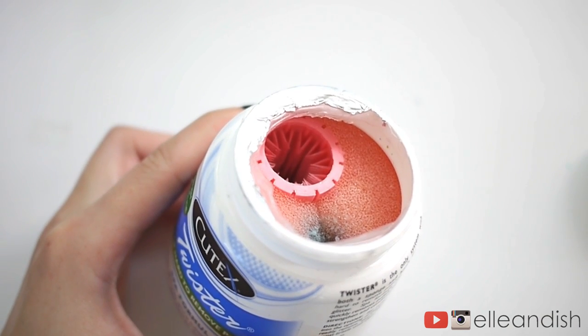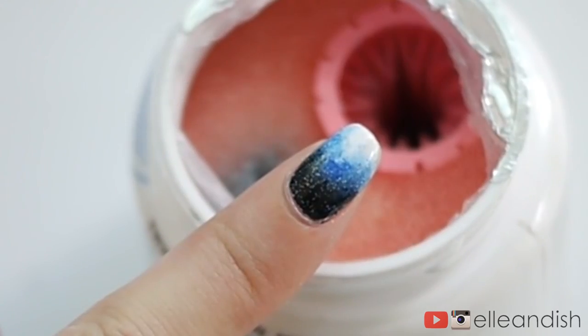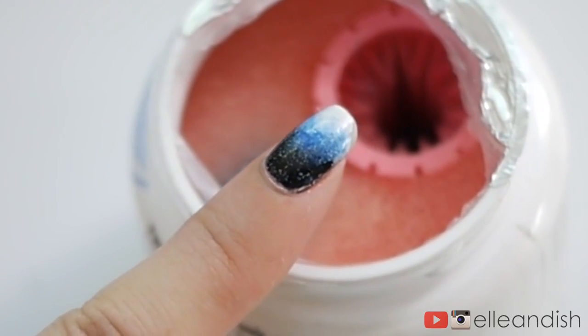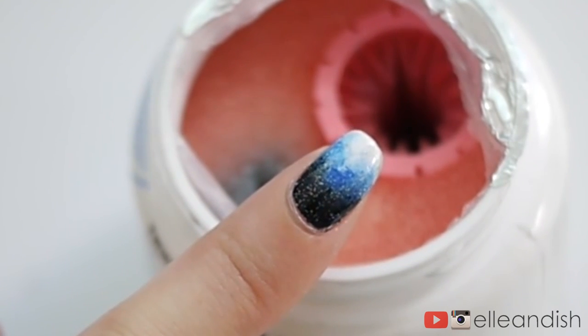And you can't see it, but the tub is filled halfway with nail polish removing magical stuff. This nail polish is a few days old, it has multiple layers, it's got some fine glitter topper as well. And I'm going to show you in real time how fast it takes it off.